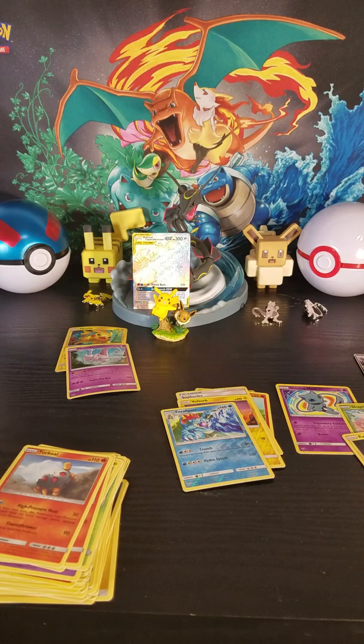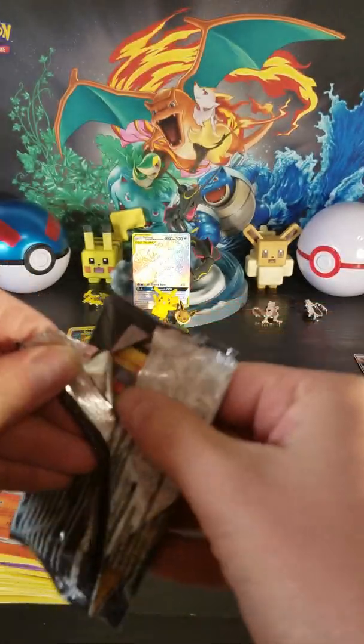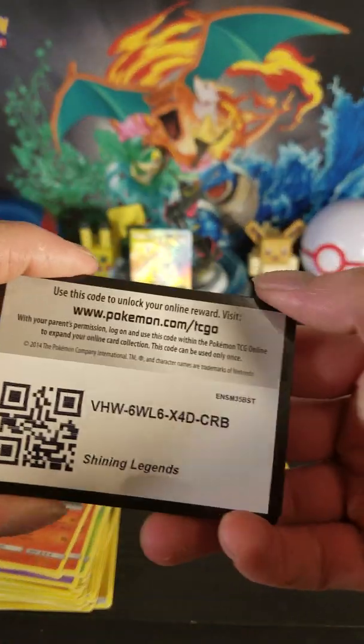I don't know if that's better than the Shining Mew, though. Like, card-wise it's got more art and everything, but that Shining Mew — I don't know. I don't know.